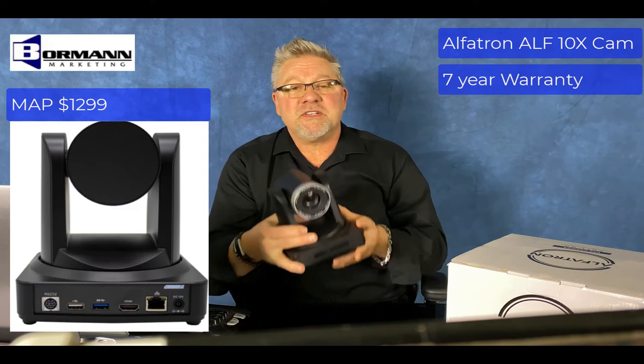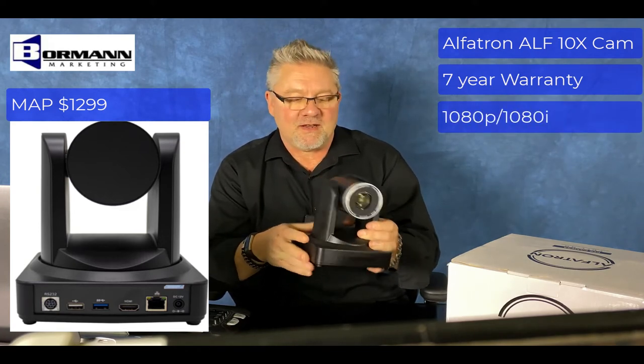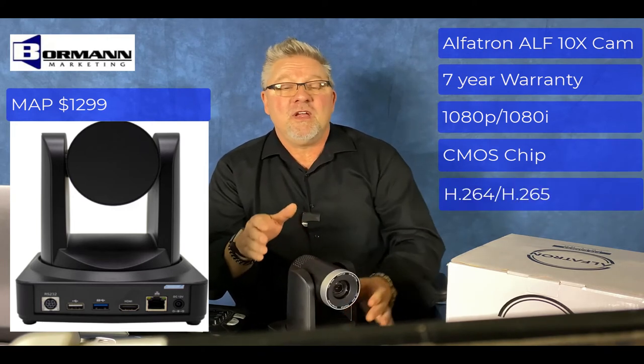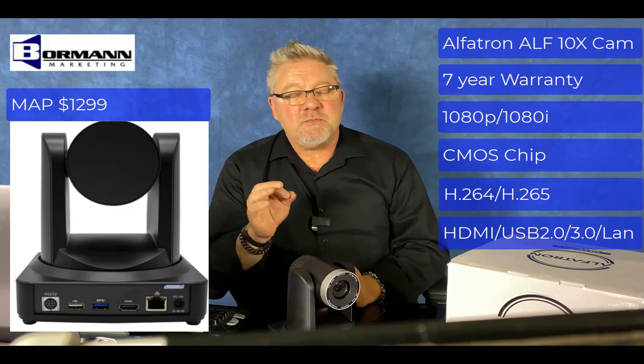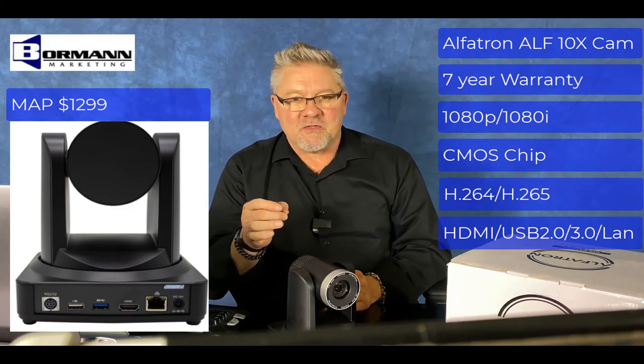This camera is a 1080p video camera with frame rates of up to 60 frames a second. It has a CMOS chip, H.264 and H.265, HDMI out, USB 2 and USB 3.0 out, and it has a LAN connection on the back.